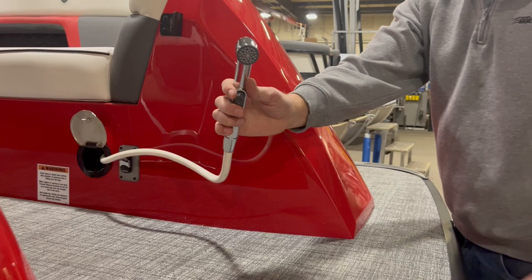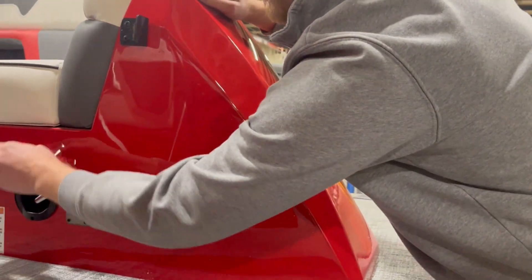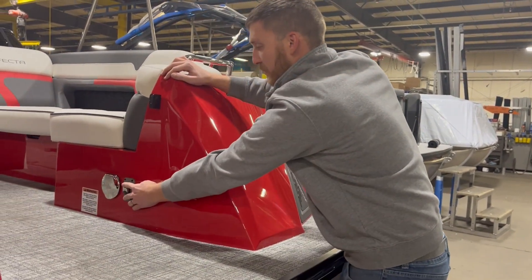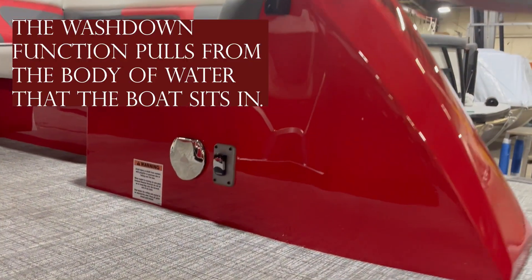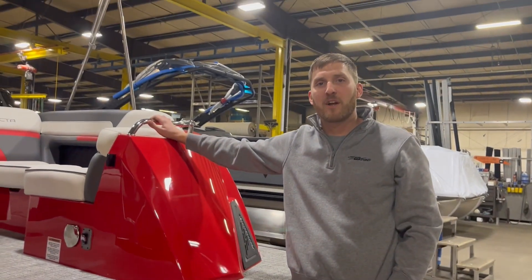Pull it out and wash down your feet or whatever. It slides right back in. This switch operates it. Once you turn it on, you'll hear it kick on and it will stay on until it's primed. Once it's primed, it will automatically shut off.